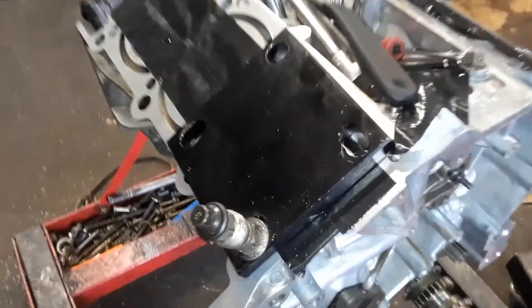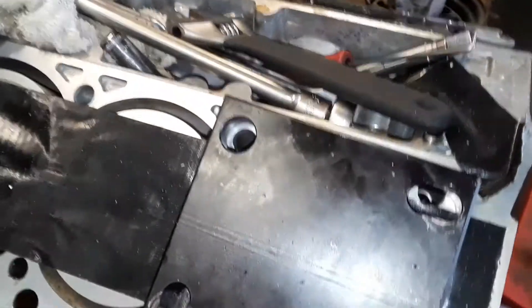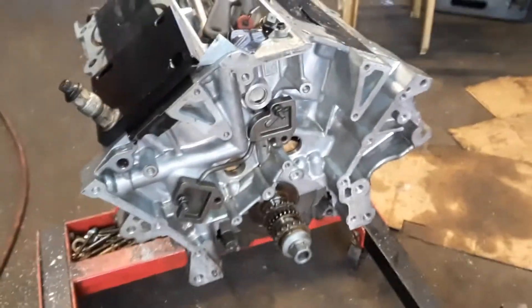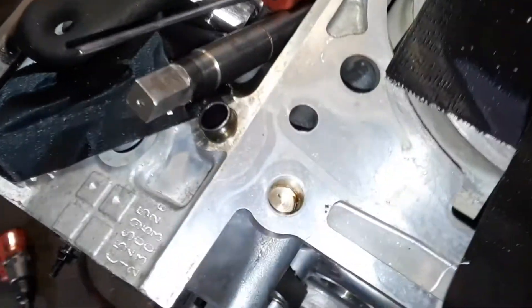See these threads — I'm gonna put them in there. So what's going on is the threads strip out. And so you're going to re-thread it? Yeah, I already did. Because it's an aluminum block. That's the 3.3 Kia engine — that's the common problem. The threads are stripping out for the head and it overheats.